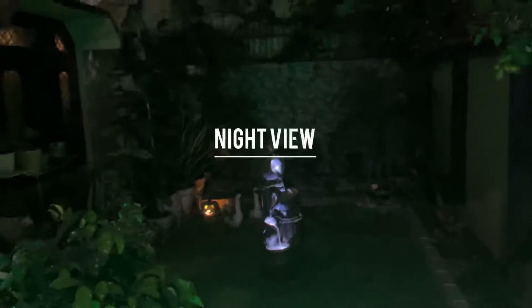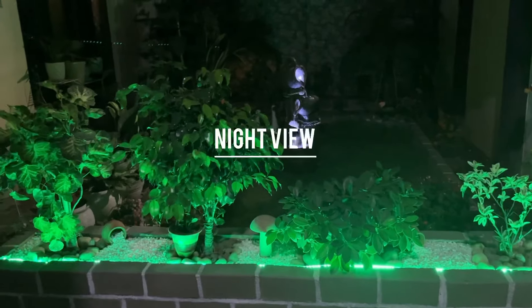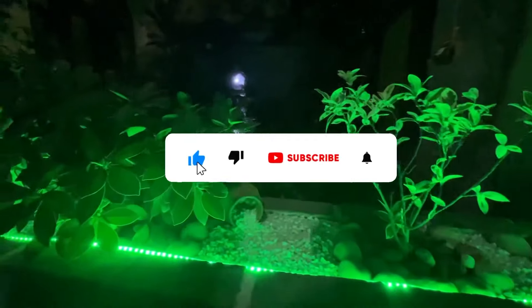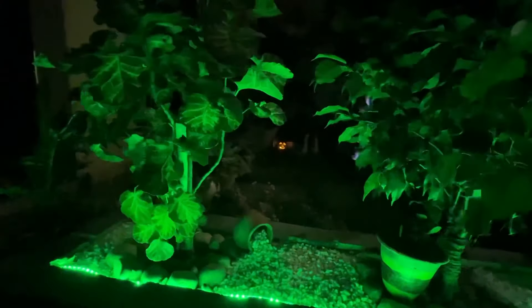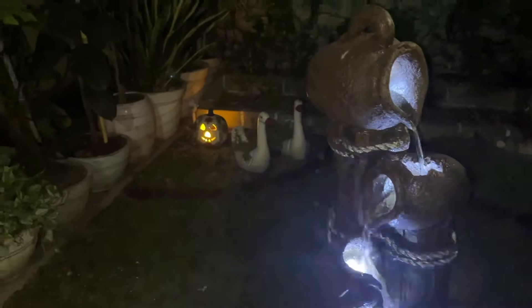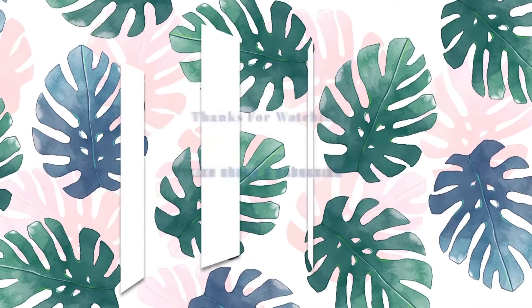So guys, this was my summer garden update. I hope you will definitely like it. Thank you. Bye-bye.